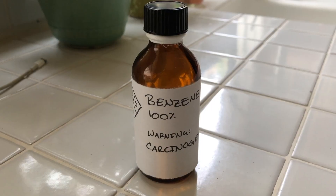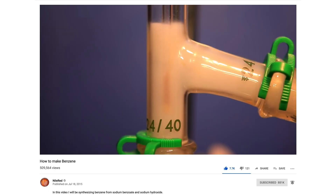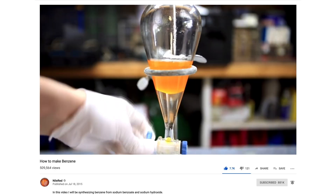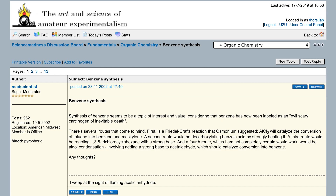Benzene is highly carcinogenic, so this reaction should probably not be attempted. This procedure is based off of a Nile Red video, 'How to Make Benzene,' and a Science Madness post entitled 'Benzene Synthesis.' I will post links to both in the video description.